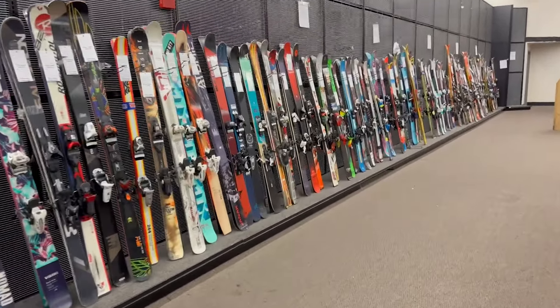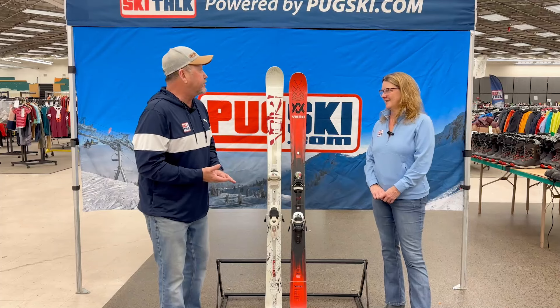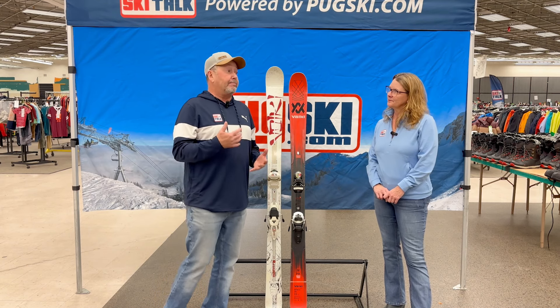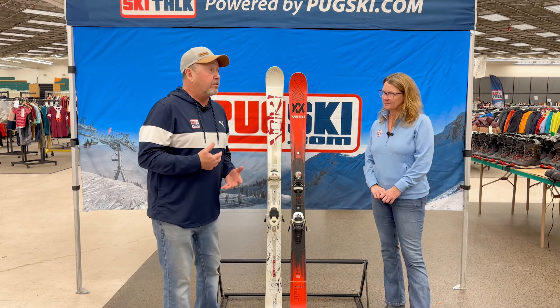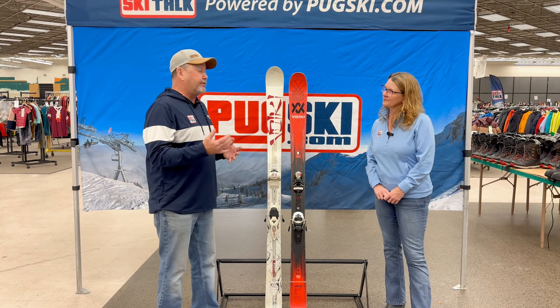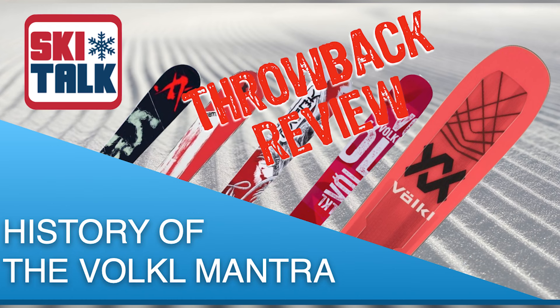I love coming to ski swaps because we go back in time a little bit. And since we're doing these throwback reviews, it gives us a chance to find some skis that are fun to review — skis that people are still out there skiing. Some of these skis are still really good: keep skiing them, maybe put new bindings on them. But let's talk about the history of the Volkl Mantra.